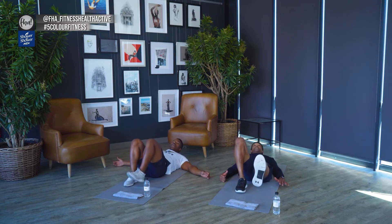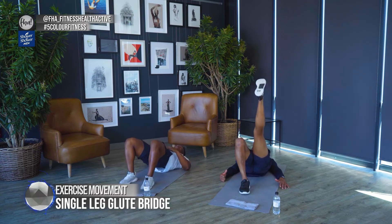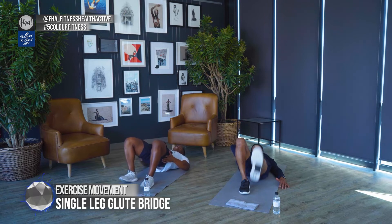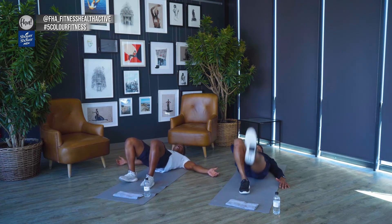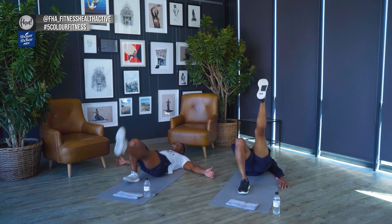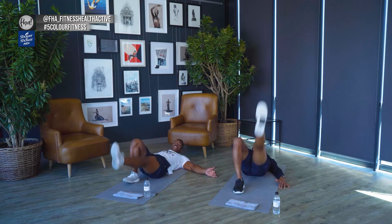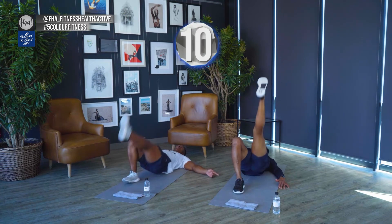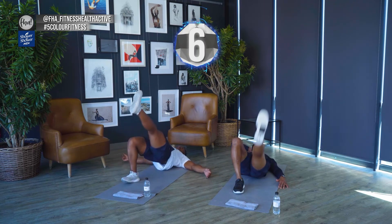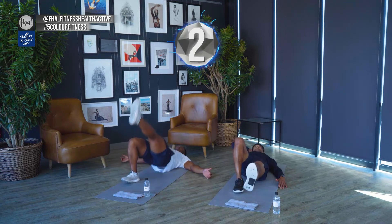Change legs. If you're struggling, keep both feet on the floor and just focus on thrusting, working those hamstrings and glutes. Otherwise, do single leg thrusting up — work those hamstrings. In ten seconds we're going straight into our push-ups. No resting, no water.